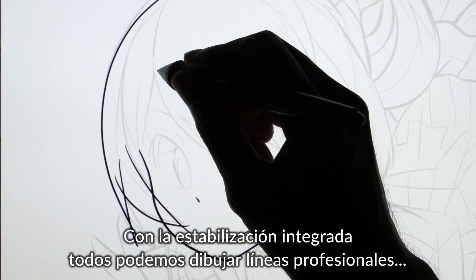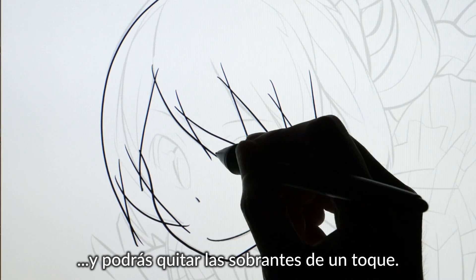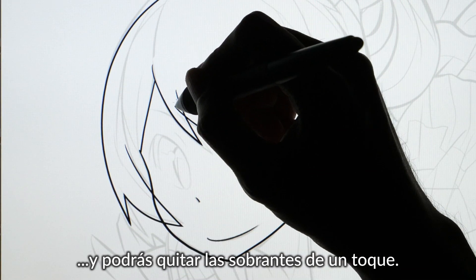With in-built stabilization, anyone can draw professional, sleek lines. And overlapping lines can be erased with a single stroke.